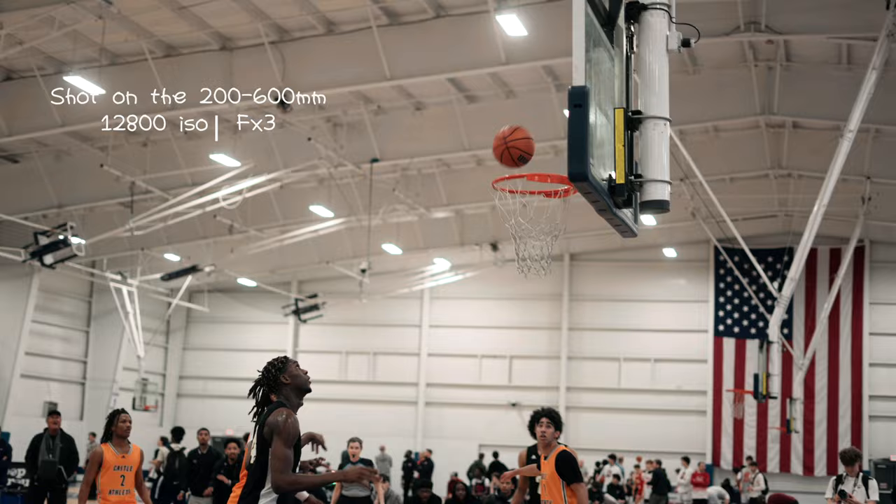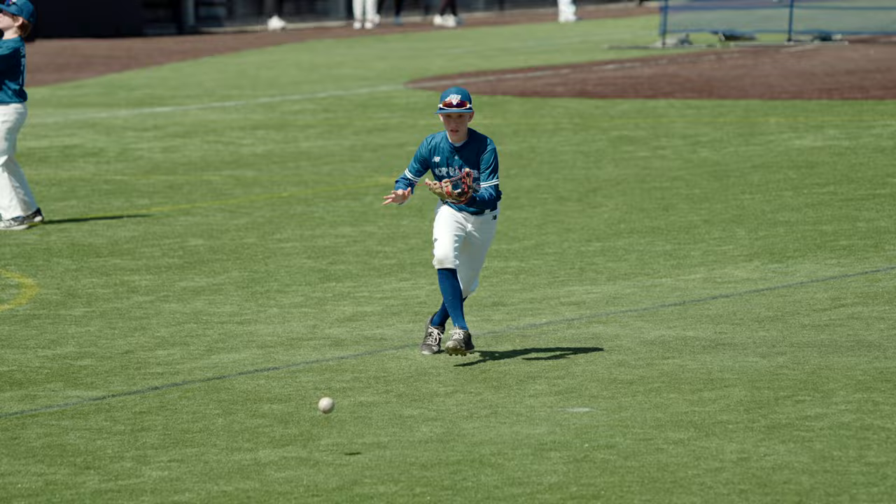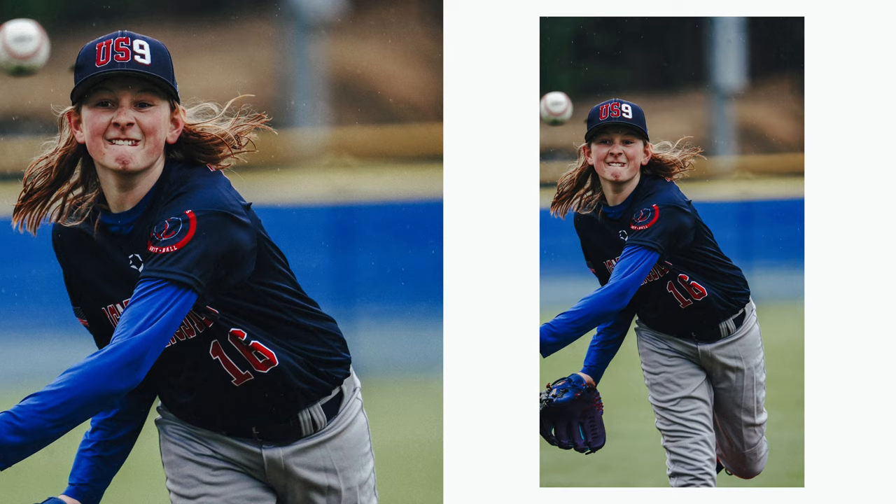For low light, I throw it on my FX3 and use my native ISO 12800, so it's not really an issue — but it could be if you don't have a camera that handles low light that well. As for bokeh, it gives a very clean and corporate feel. Some people hear that it has a 6.3 aperture and think they can't get a blurry background, but the compression of this lens will isolate the subject better than any lens I have, so bokeh is just great.